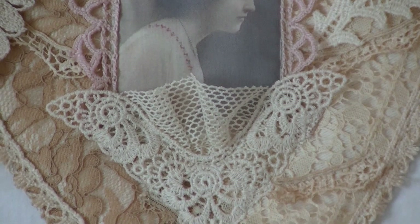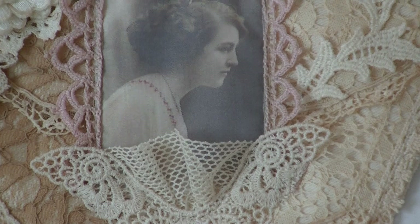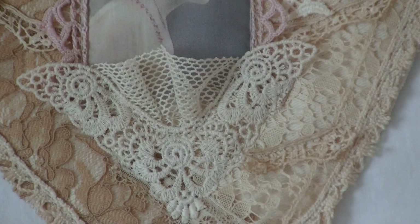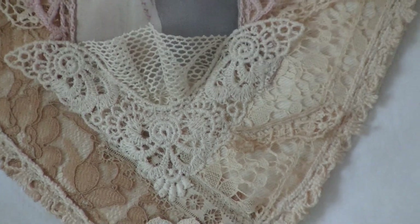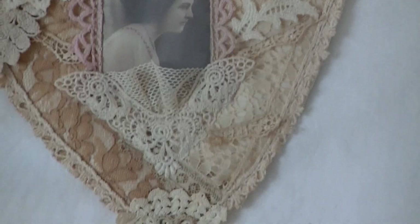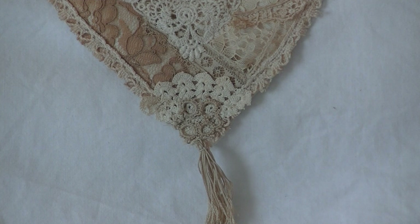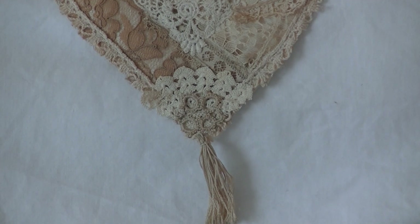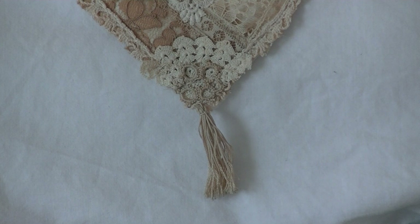Then I took some tulle — I guess that's what you call it — and bunched that up a little bit and sewed that down. And then I took an applique and sewed that down at the bottom of the image. At the bottom of the heart, I took a little piece of doily and sewed that down, then took a piece of trim and sewed that down on top of it. And it has a little tassel attached to it.